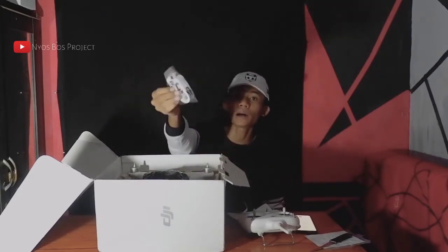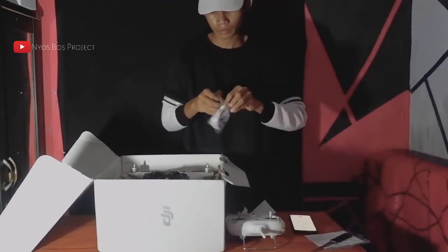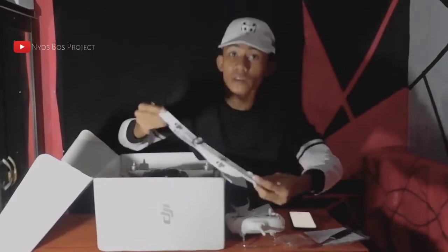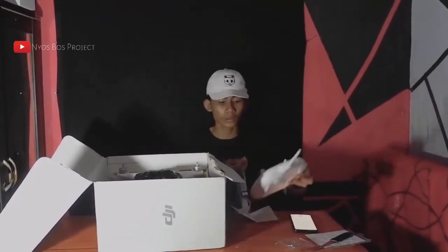Kemarin juga saya pesan tambah yaitu tali remote. Ini kemarin saya pesan juga di Rumah Drone Malang. Itu harganya cukup murah yaitu Rp30.000. Sangat bagus.